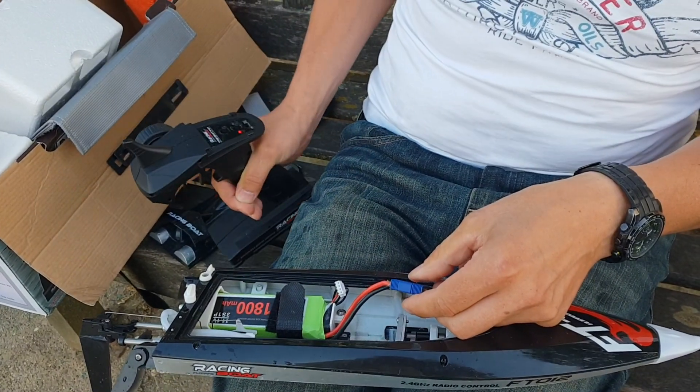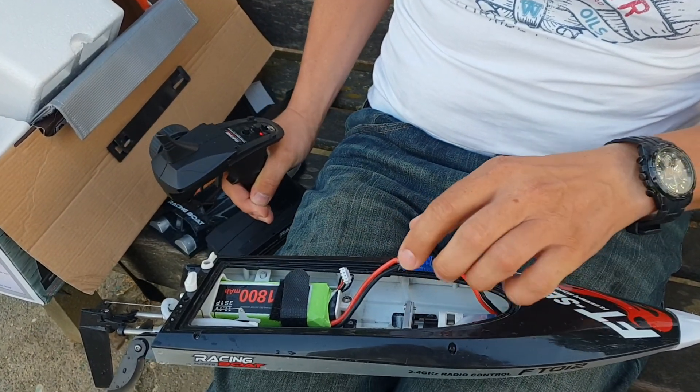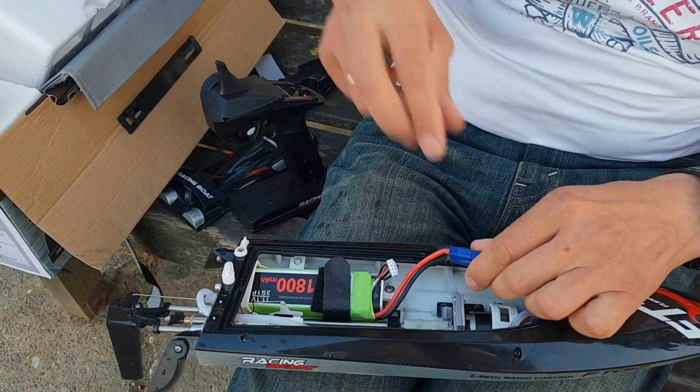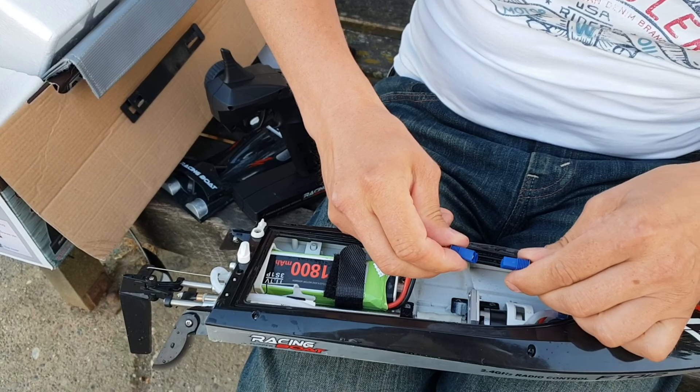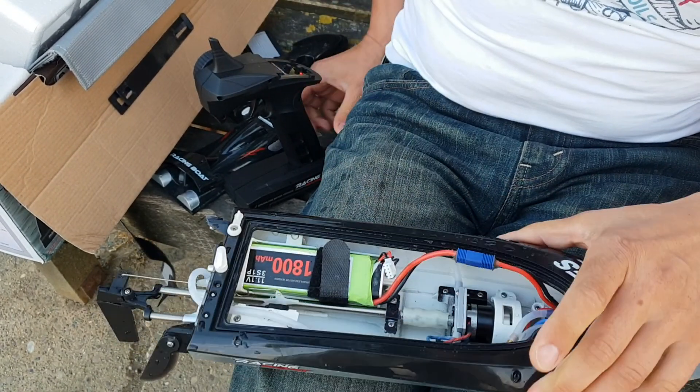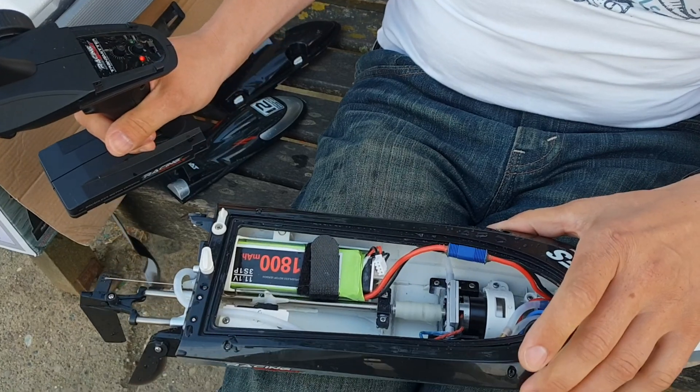I think we need to disconnect it now. To exit the calibration mode, we connect the battery again.